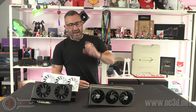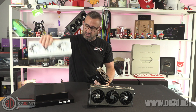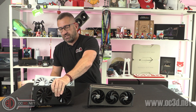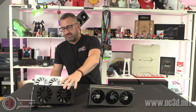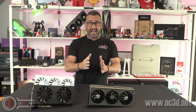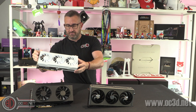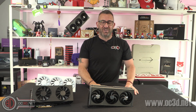Hey guys, it's Tiny Tom Logan back with another video for you. Now I know this is going to look weird because I'm using a power supply stand to hold the graphics cards up, but they don't balance very well. The design of these XFX ones means they're great in your case but they're not very good on a desk, so we're going to have to stand them up like this for the video.